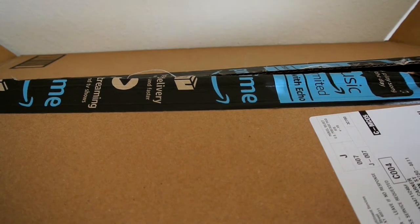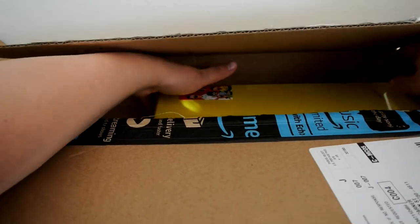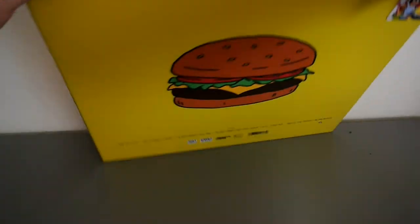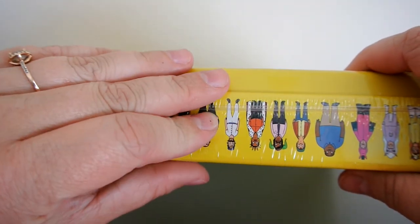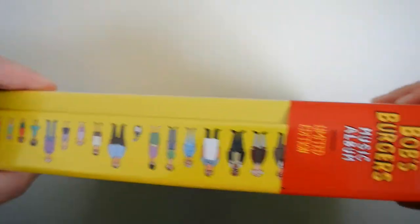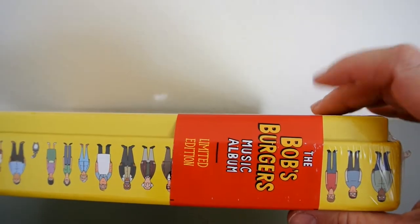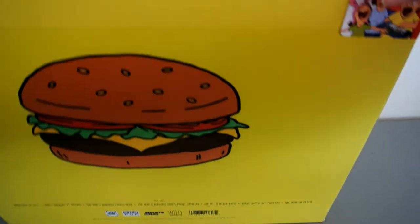I already opened the box just because opening Prime boxes is kind of a pain. This is really heavy. So this is the front of it. It's a really big box, really heavy. It has all the different characters on the back with different hats and stuff like that. I really like this attention to detail — it's on the entire thing. Here's a sticker that says the Bob's Burgers Musical Album Limited Edition. On the back there's just a really big burger, and then the sticker has their family on it. Let's go ahead and open this.